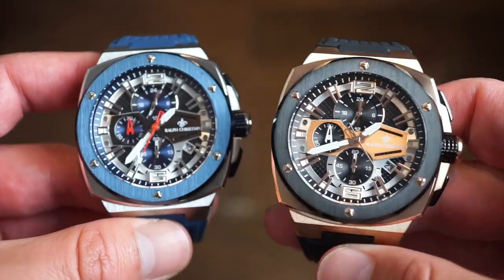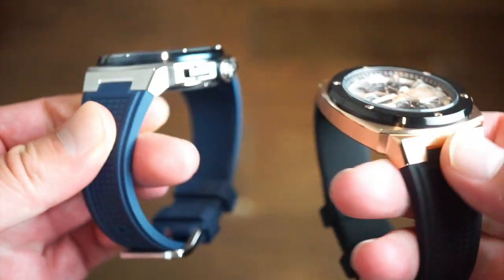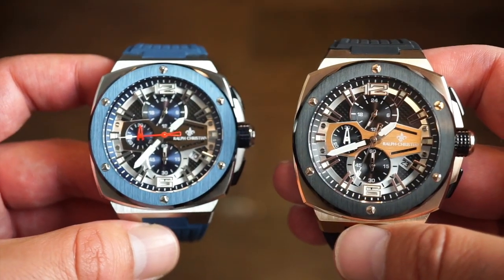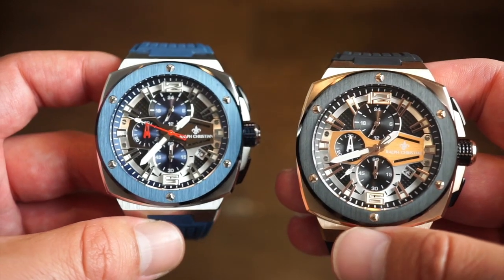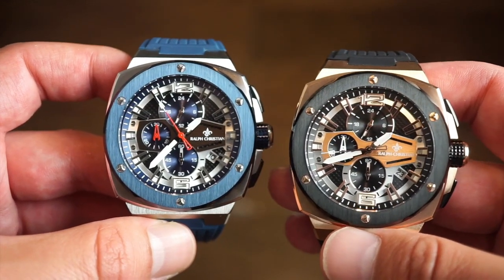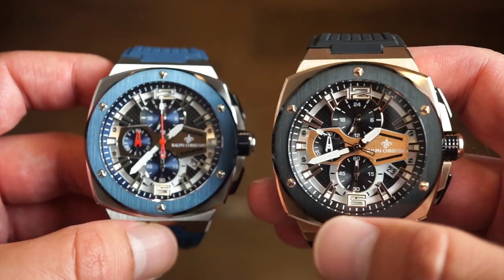Here are the two versions — this is the rose gold version, and we have an all stainless steel blue model. These watches are 45 millimeters in diameter. If you have a super small wrist, maybe go for something a little smaller. My wrist is about 6.8 inches and it fits just fine — has a nice look, nice sturdy feel, something substantial on the wrist, which I do like.